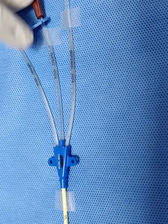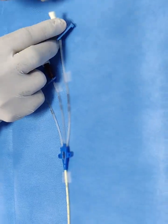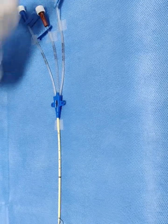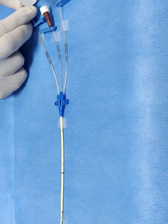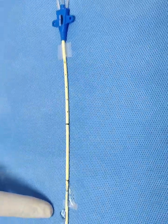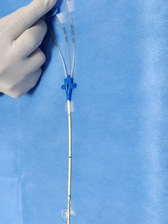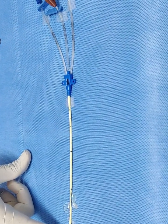I will flush each port so you can see them easily. This is the proximal port — you can focus here and see the fluid coming out of it. This is the medial port — just focus from here and you can see the fluid coming out of it. And now the remaining distal port — it opens at the tip, you can see the fluid projection.